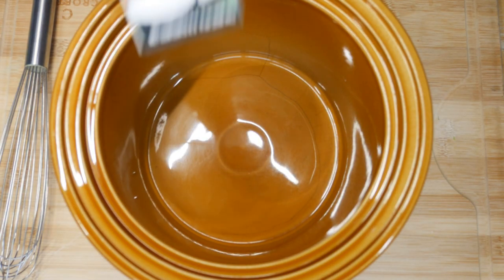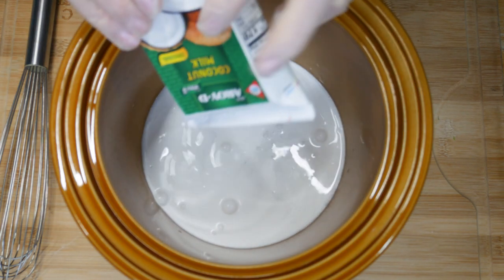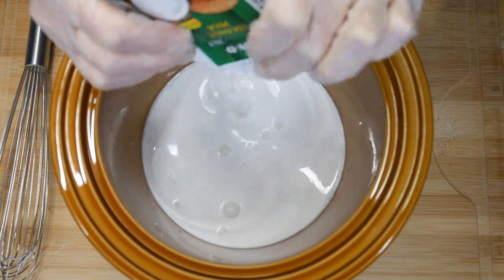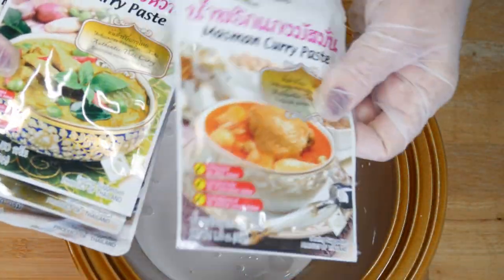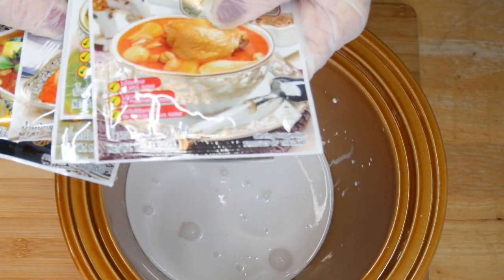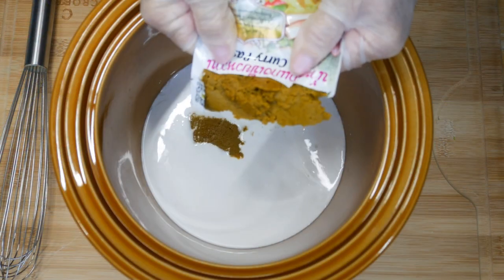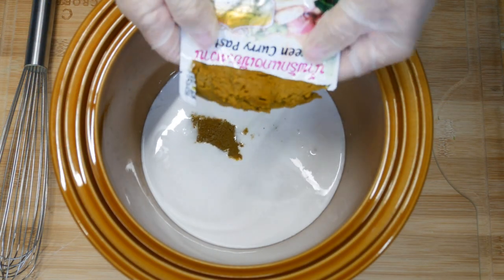We're going to use a couple of boxes of this coconut milk, which is really good. We'll use two boxes — that'll give you two cups. I like to get this little variety pack of curry paste. I'm going to use green today, but it comes in red, yellow, green, massaman, and panang curry.